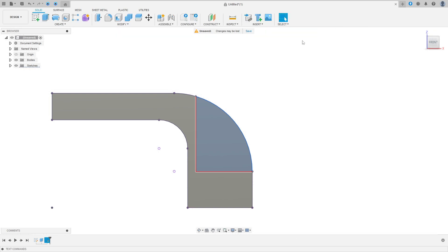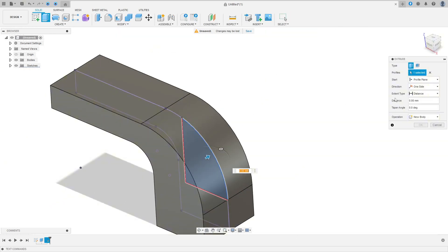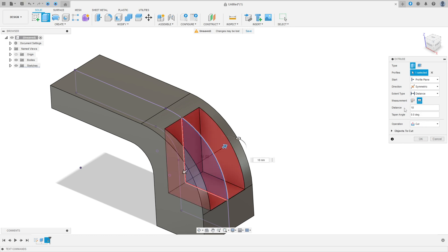Finish the sketch. Go to Extrude, select only this profile, Extrude Type: Distance, direction Symmetric, measurement Whole Length, distance 18 millimeters, operation Cut. Press OK.